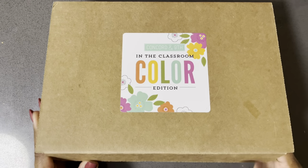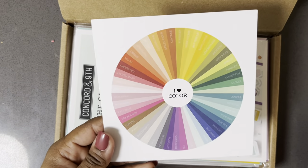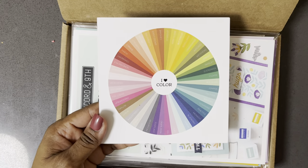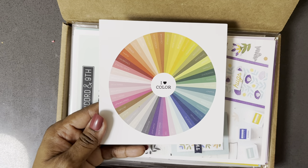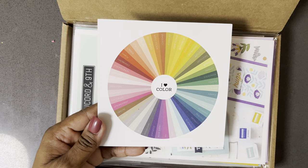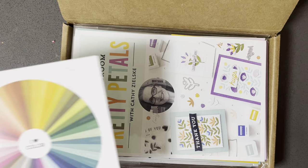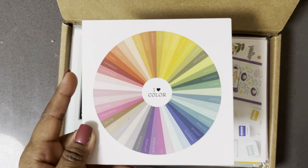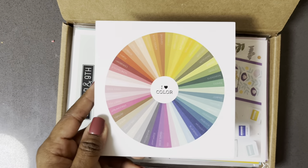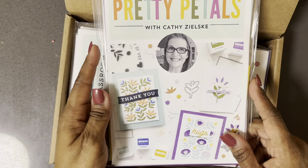Let's dive in and see what the contents for this class are going to be. At first glance, they give us the color wheel for their new colors. If you sign up for this class, you got eight of the new colors in the mini palettes, and then an additional six for the summer class, so altogether you get 14 of the 36. I'll correct that in the description below if I'm wrong.